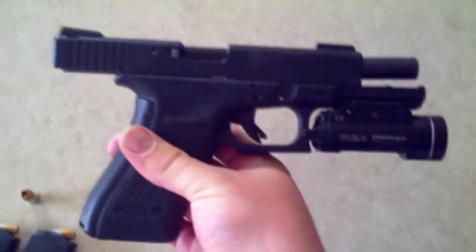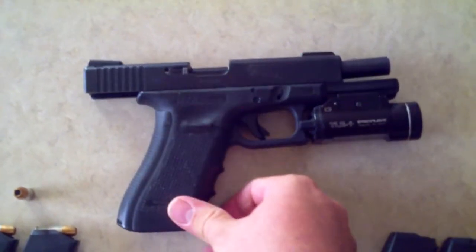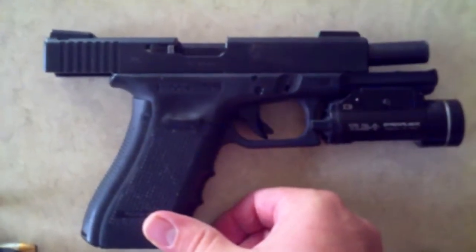It's very accurate. I've seen some things on YouTube where people comment that it's not accurate, but the problem lies with them, not the gun. The gun is very accurate.